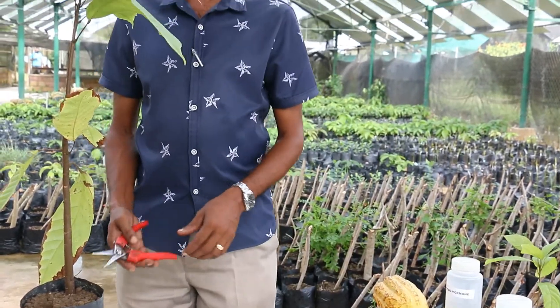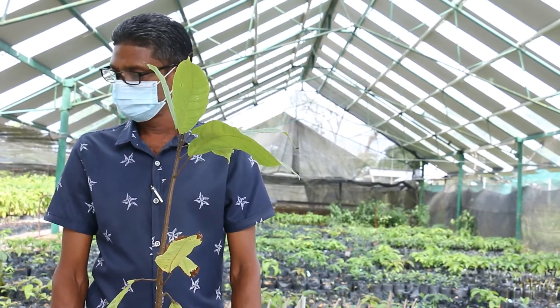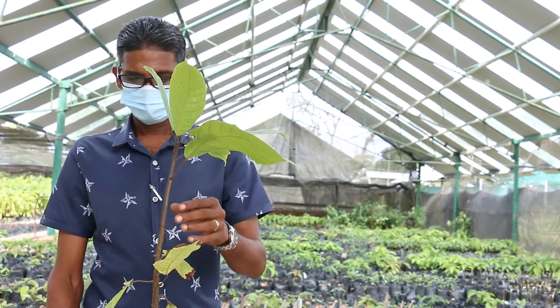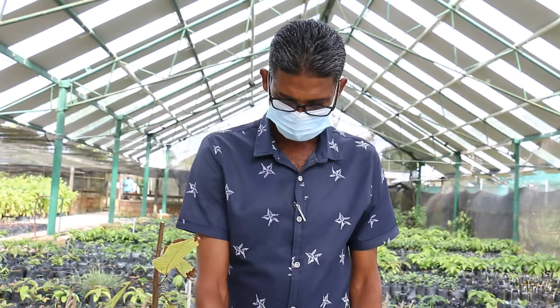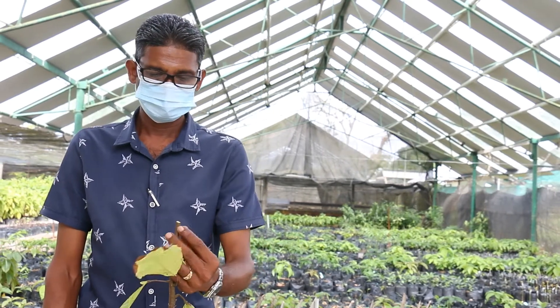The first step: the crown or the top of the plant of the rootstock is cut off at a height of about 12 to 15 inches above the soil level. A cut is made at the center of the stem downwards for about one and a half to two inches.